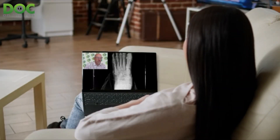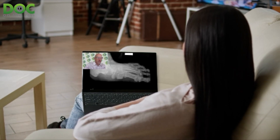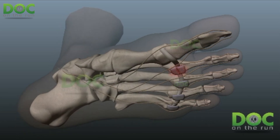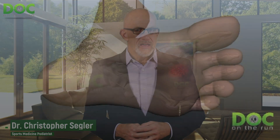Every time a runner calls me who has a plantar plate sprain, they're trying to figure out how they know for sure that they actually do have a plantar plate sprain, and they want to know how bad it really is. The problem with plantar plate sprains when you're a runner is that many doctors will have a cookie-cutter approach. I know doctors who I really respect, who are athletic, who are really good doctors and really good people, who tell me their approach is pretty simple when somebody has a plantar plate sprain.